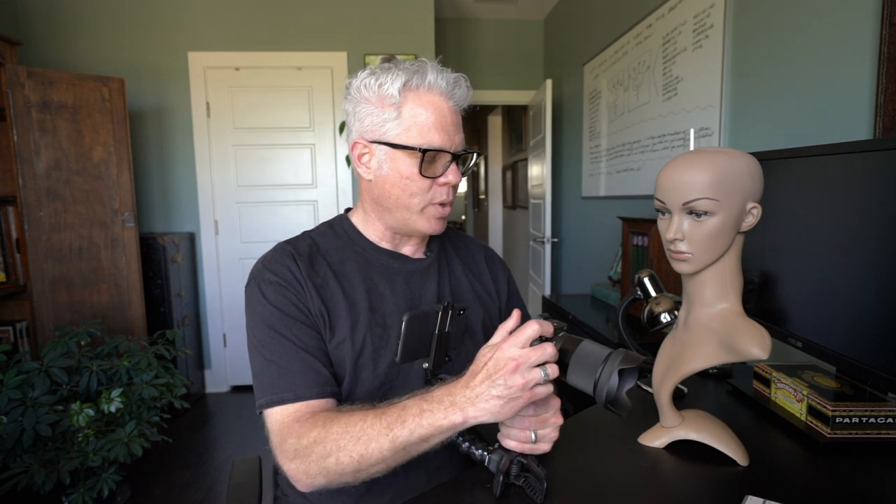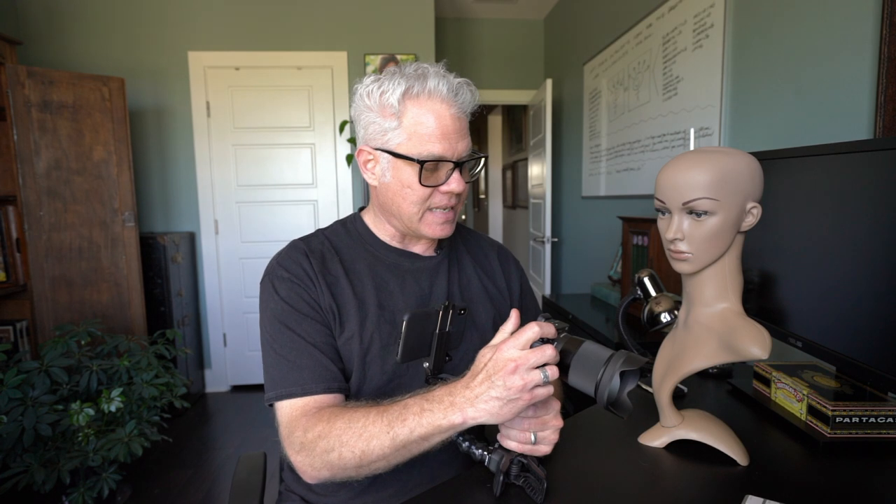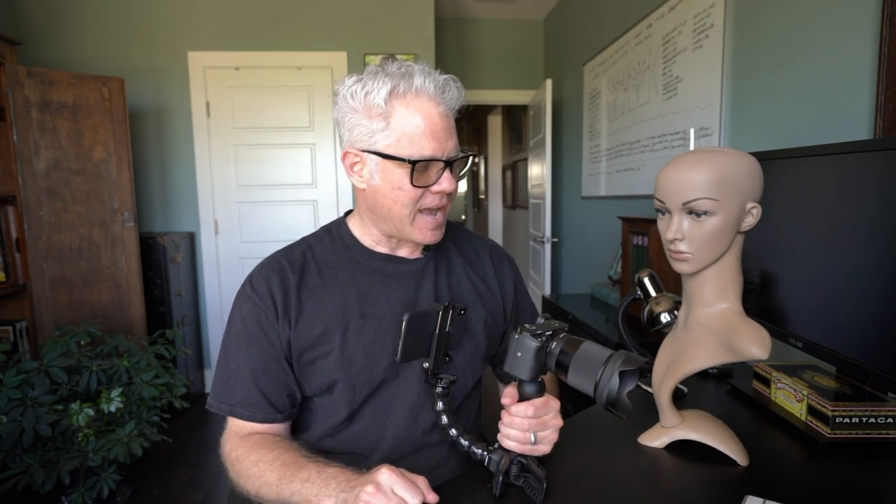But as I recently got the a6400 with the Sigma 16mm f1.4 lens to do videos like this, I've been tinkering around with it and thought I would take it out and shoot some street portraits. I've been really curious about exploring the 24mm focal length — 24mm f2.1 equivalent.